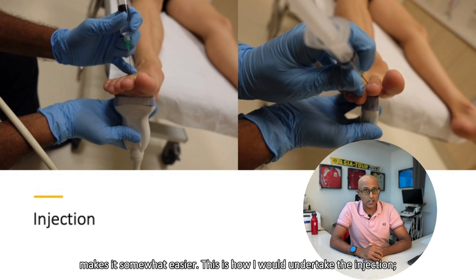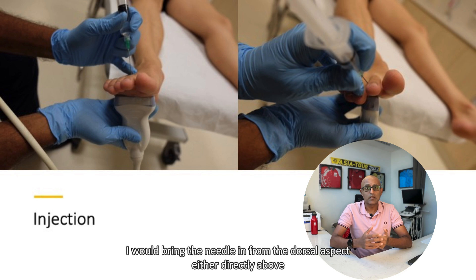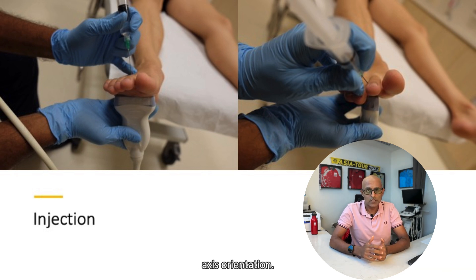This is how I would undertake the injection. Using a linear transducer placed either in a short or long axis orientation on the plantar aspect of the foot, I would bring the needle in from the dorsal aspect — either directly above if using the short axis orientation, or at a slight tangent between the toes if using the long axis orientation.